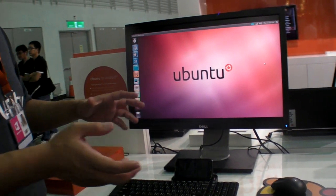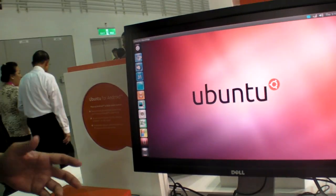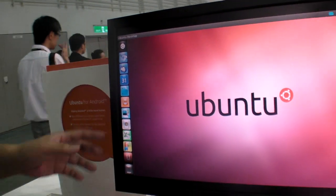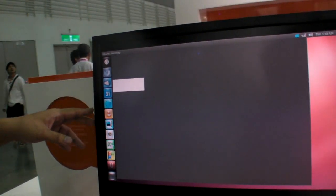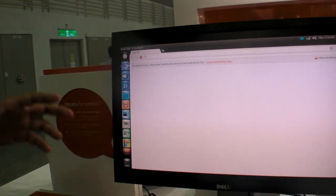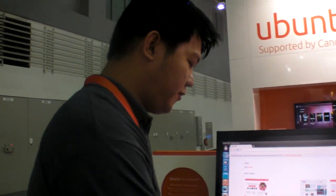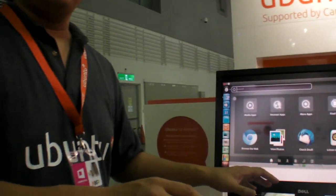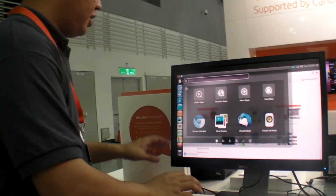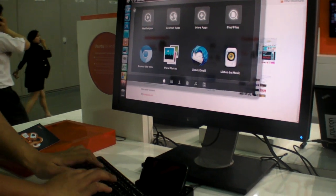So when you go back to Ubuntu, you can use things like the Chromium browser, your daily work like Thunderbird, or access your Google Calendar, your Google Docs online. That's pretty straightforward. But another fancy thing is that we integrate the database on the Android side — so for example, if I want to search contacts on my Android, I just use the Unity Lens and type the name.